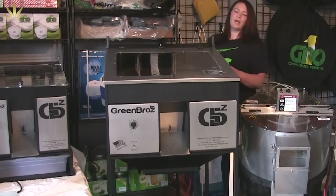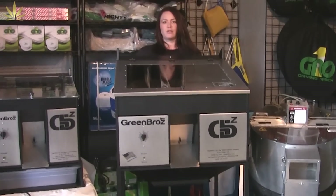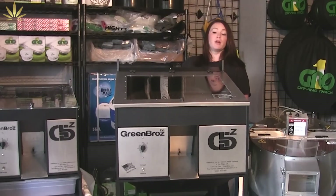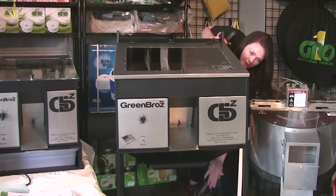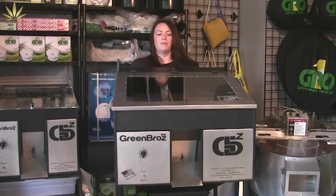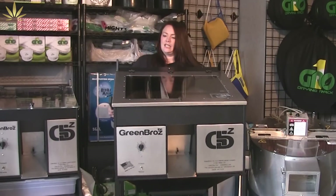Moving on to the Green Bros commercial trimmer. This trimmer was designed for dry trimming and it does a fantastic job at dry trimming — it's my buddy for sure. It's going to trim 8 to 12 pounds an hour for you. The trim's going to come out the bottom here into a food grade bin. It's really movable and really easy to clean.